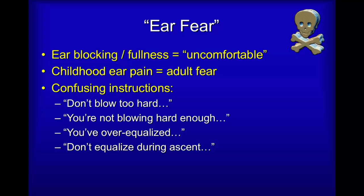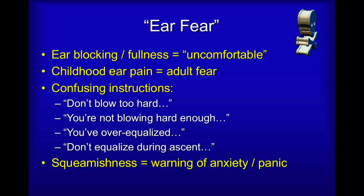Finally, not equalizing during ascent is of course an instruction not to hold your breath, and therefore we don't want people equalizing in this way on the way up. Besides, that's not the time you should be pushing gas into the ear — that's the time that the gas will actually start escaping from the middle ear.